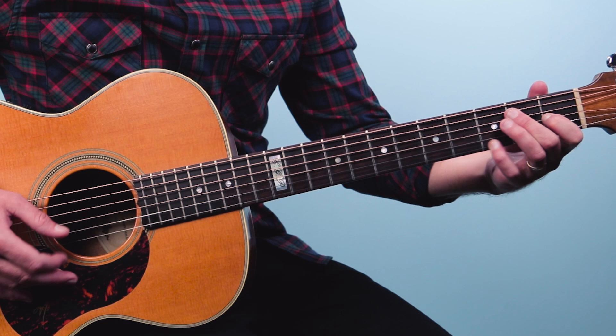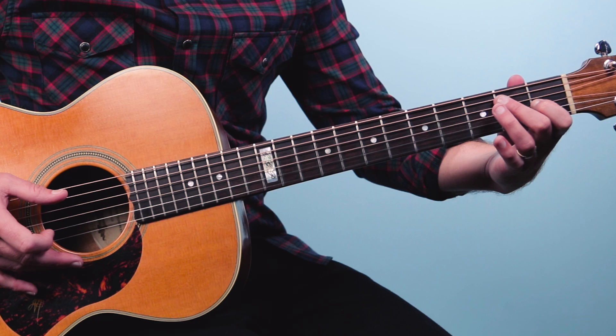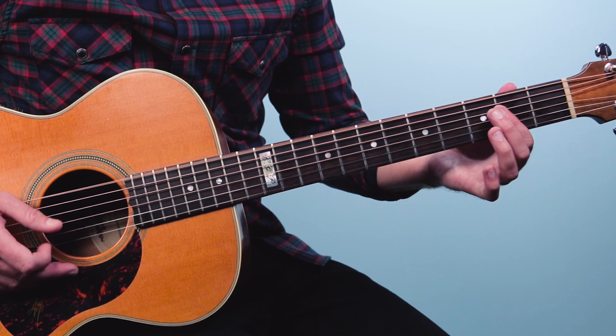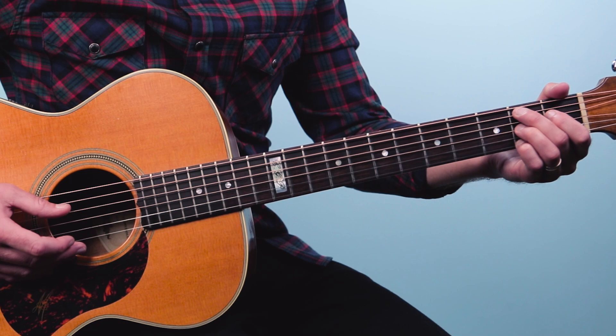Then we're going to play 3-0 with the low E. That's pinching them together — 3 on the first string, and then just the open low E after that. And then this is going to the B7 — 'deep river blues.' Think about that melody. There I kind of anticipate that a little bit — that second fret. And then just alternate the bass: 5-4-6-4.